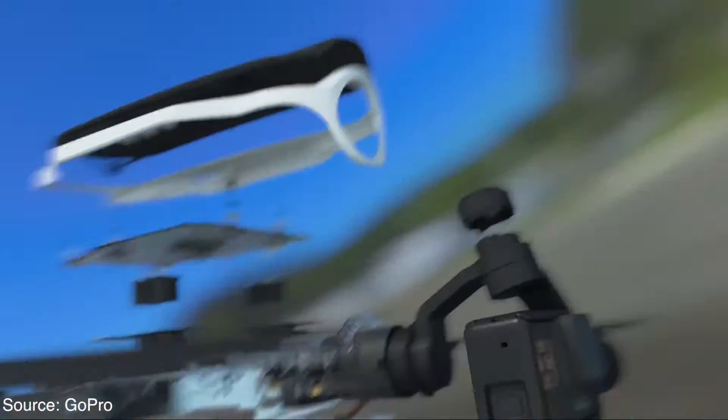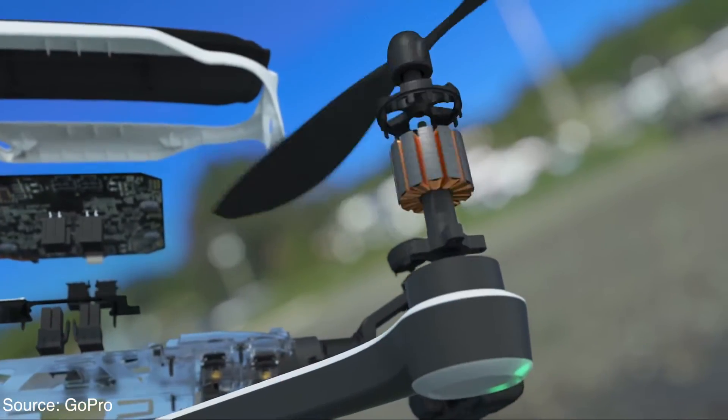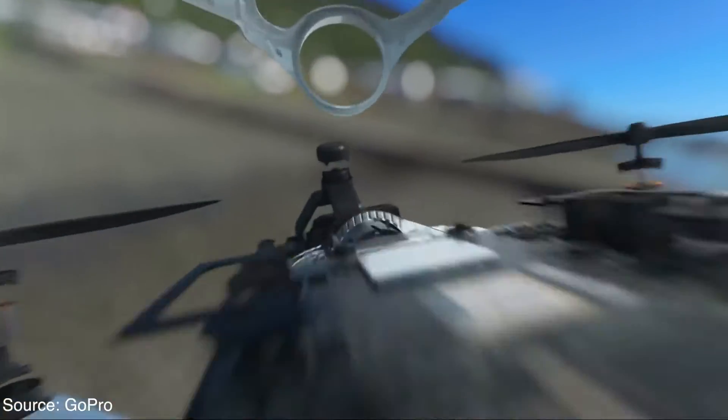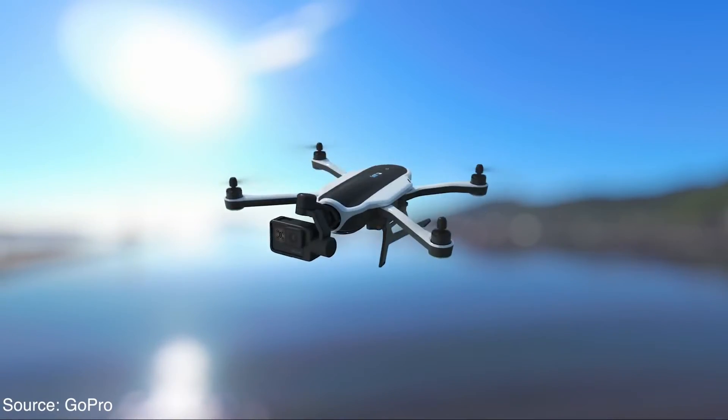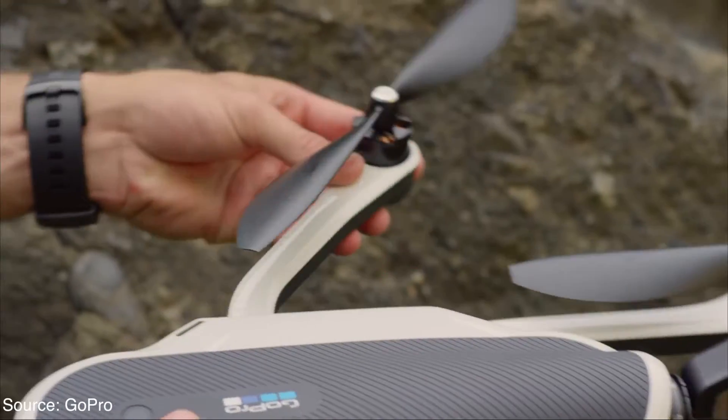The new GoPro quadcopter was revealed alongside two brand new action cameras, the GoPro Hero5 Black and the Hero5 Session. The major selling point for the Karma drone is that it is pretty easy to use and also foldable.